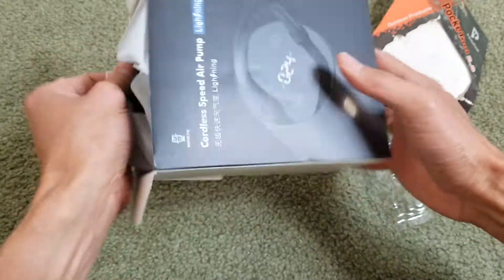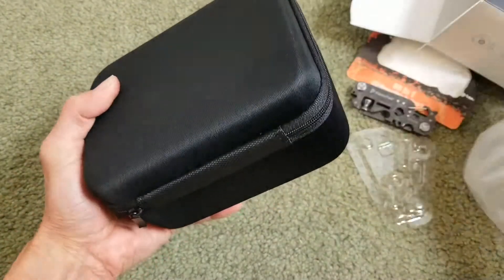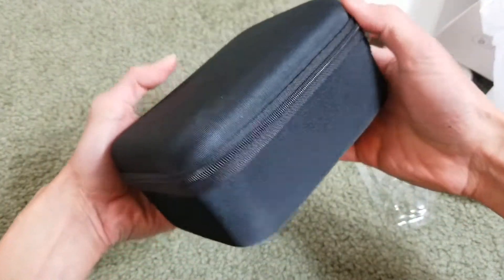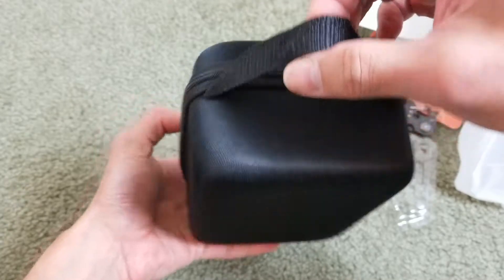It comes with this nice case. Wow, look at that — there's a little carrying handle right here.